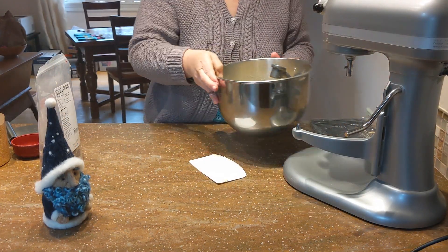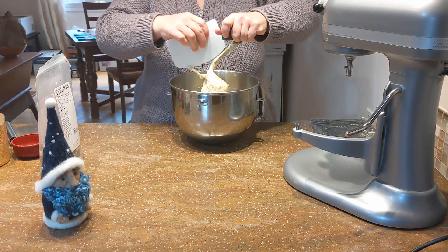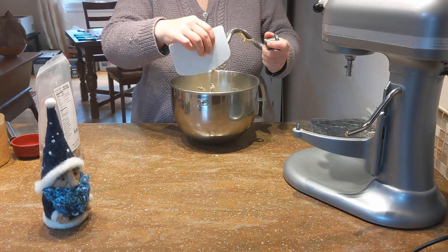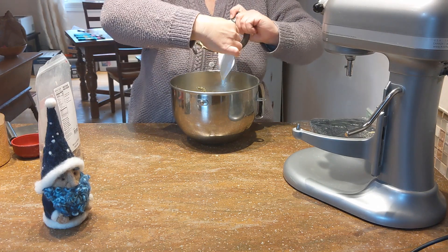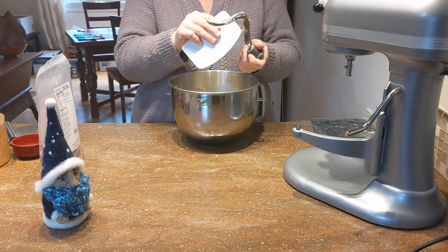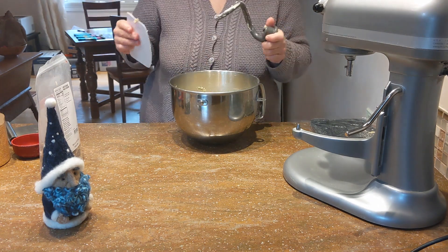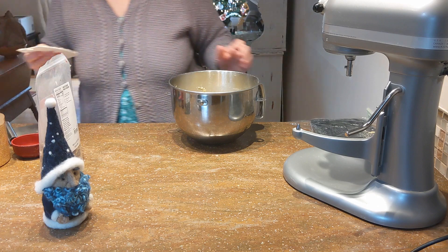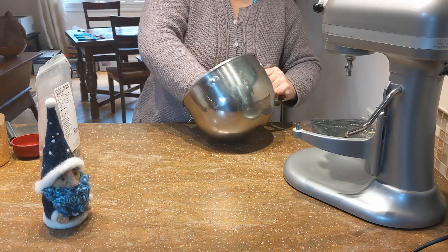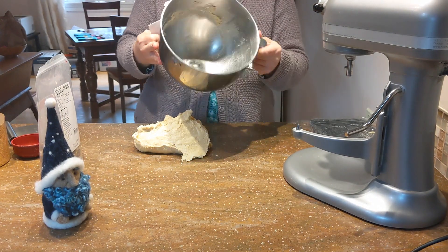Now that the dough has kneaded for about ten minutes, we need to incorporate the dried fruit. I'm going to do this by hand so it doesn't get overworked — also, I just like playing in the dough a little bit. Panettone is a sweet bread from Italy that traditionally has citrus peel and citron in it. However, I'm going to use other dried fruits including raisins, cranberries, dates, pineapple, and currants. I got this mix at King Arthur Flour, but if you get dried fruit from the grocery store and make your own mix, it'll work out great.